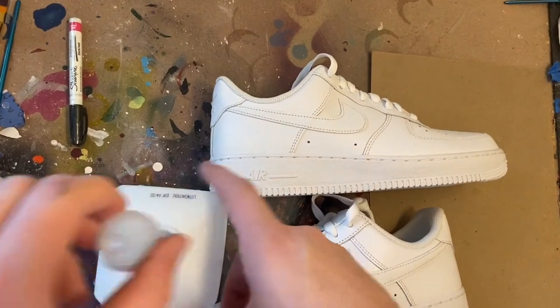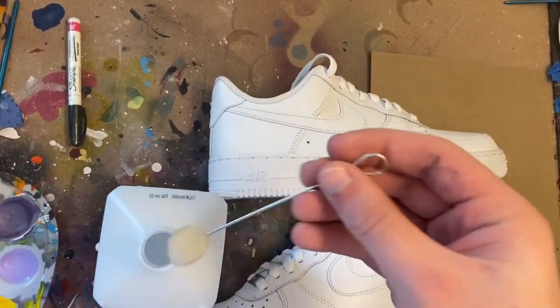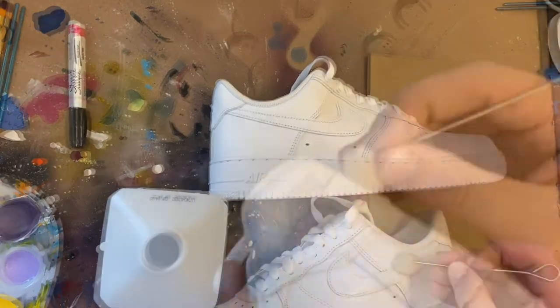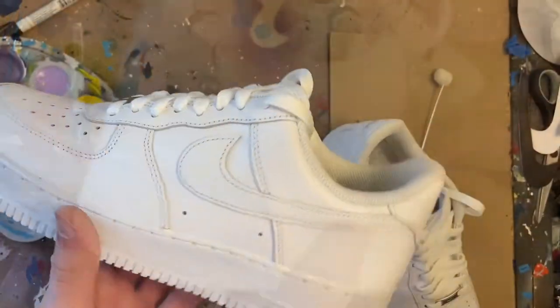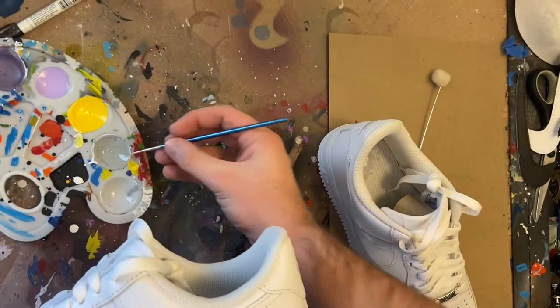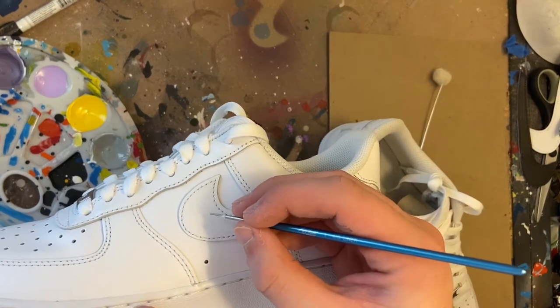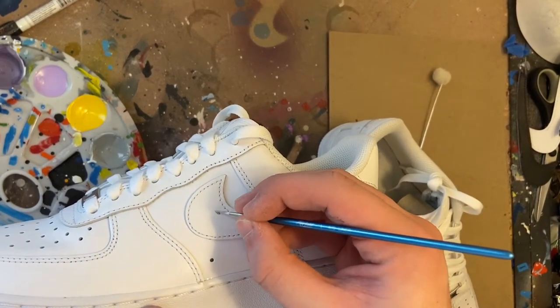The first thing we need to do is take our rubbing alcohol and prep our shoes. Now that our shoes are all prepped, we're going to take a little bit of our gray paint and start making little circles, little ovals around the Nike check in the back tab area.